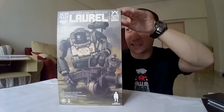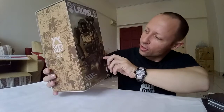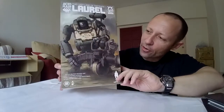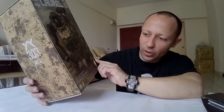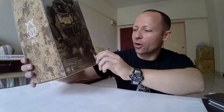Here is the box. It is a big box. Lovely artwork on the front. We can see two Marine Laurels with pilots, with their grenade launchers and their cannons on their shoulders. It says 1/18 scale military infantry unit, fully weathering, detailed, highly completed action collectibles — action figure is included.